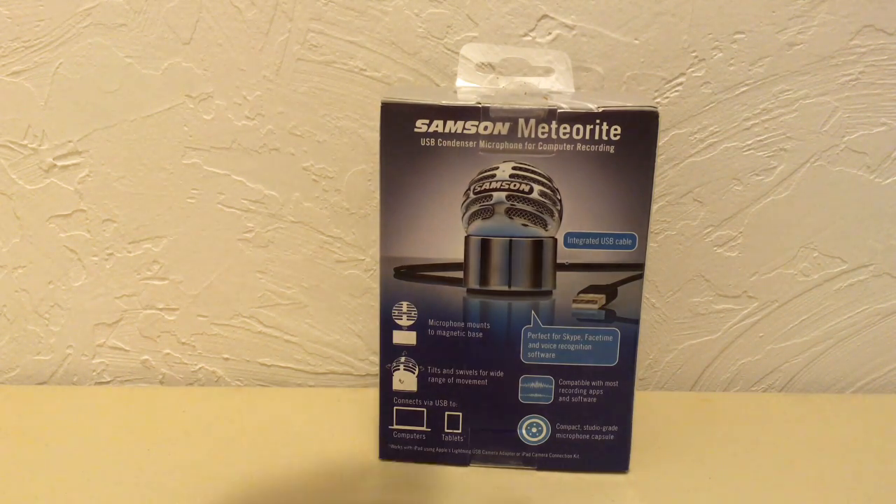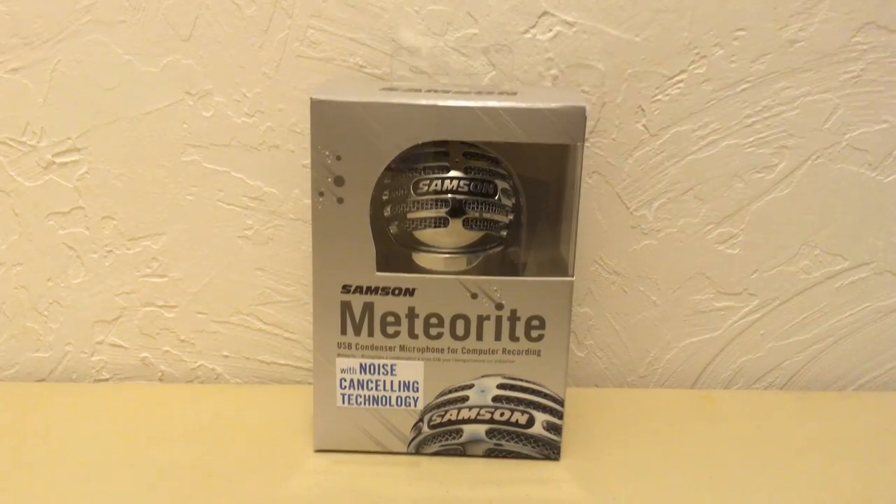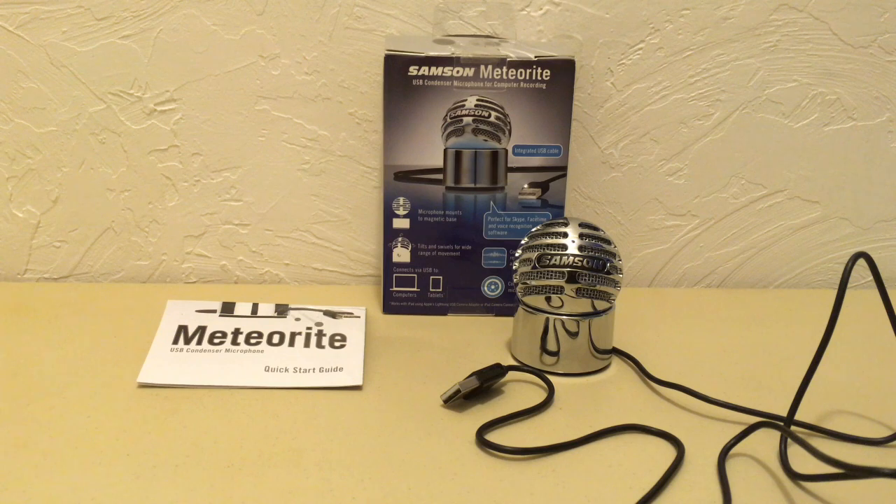I have a Mac Mini, and I love the plug-and-go use. I love the price and the power you get in this little mic. All of my videos are made with this microphone. You're getting way more buck for your dollar with this microphone.